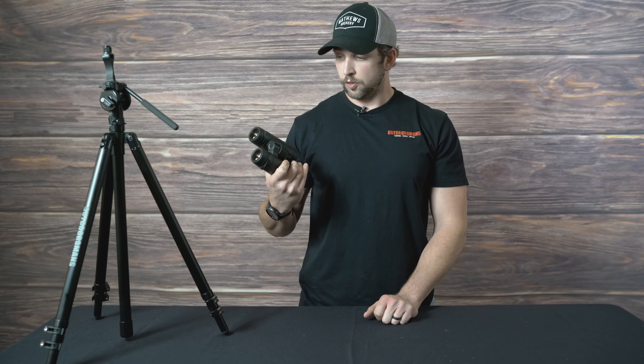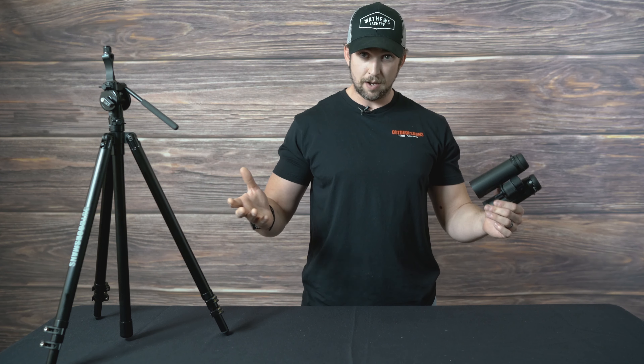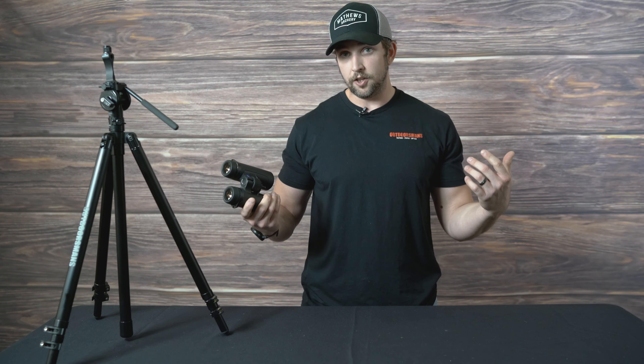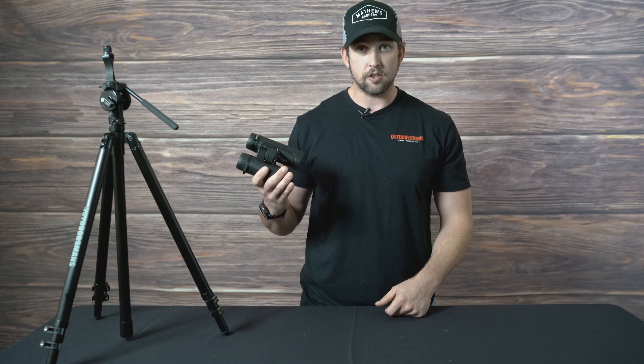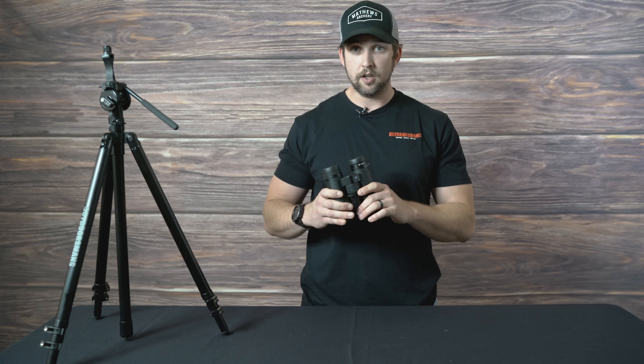The field of view for the 8s is 420 feet out of 1,000 yards, versus the 10x40s which is 345 feet out of 1,000 yards. In my head, I'm going with the 8s all day long because I care about field of view. These are priced, to me, in a perfect price range — there's not a lot in that price range, but they are $1,800 for the 10x40s.